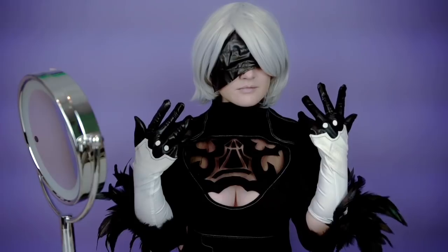Hi there, this is 2B, definitely not 9S. I'm gonna show you how to make this happen.